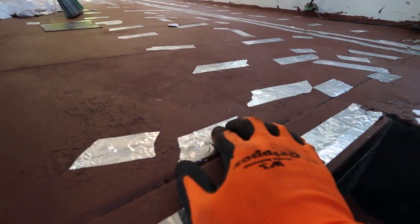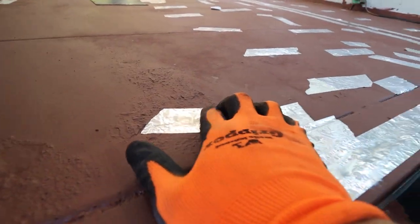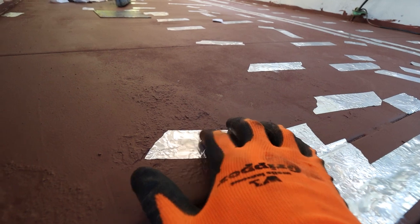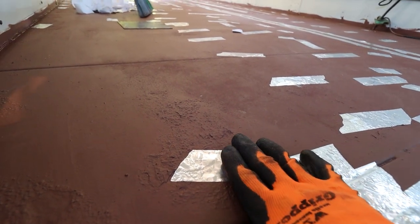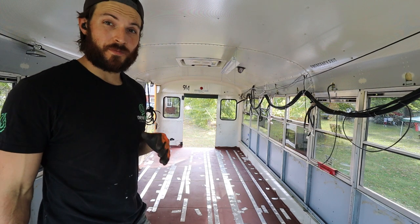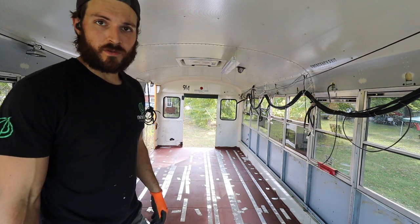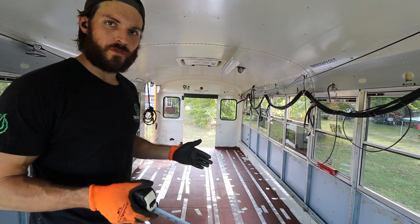If you use only the foil tape, water will creep in eventually, and if any water sits in there it's going to be a bad time — you'll end up with rust problems again. We are now ready to put down some subfloor. We're going to go with two-by-fours on the floor with about two-foot spacing.